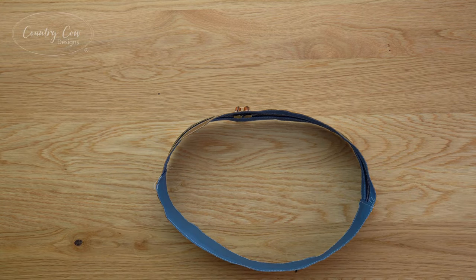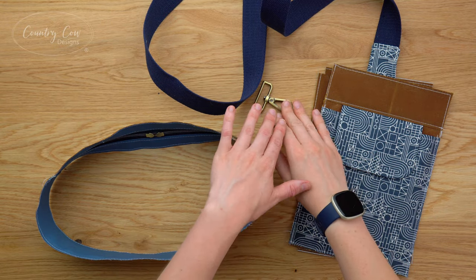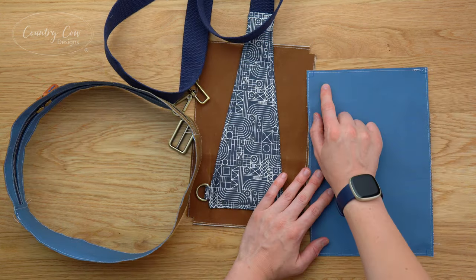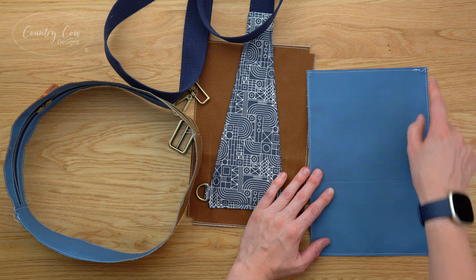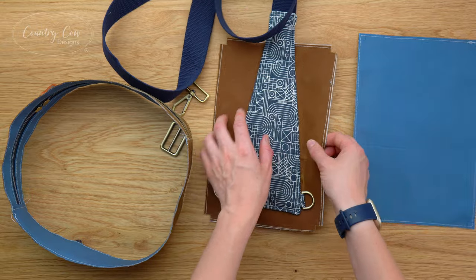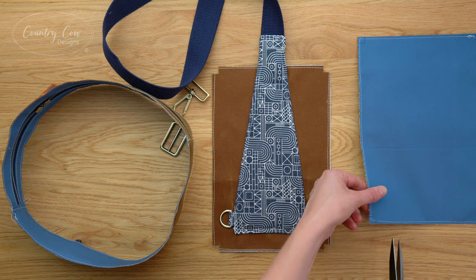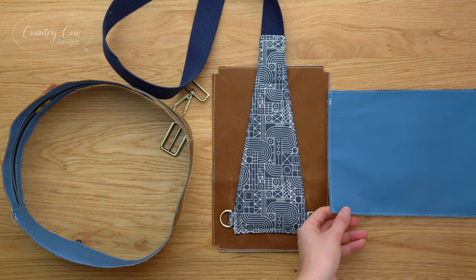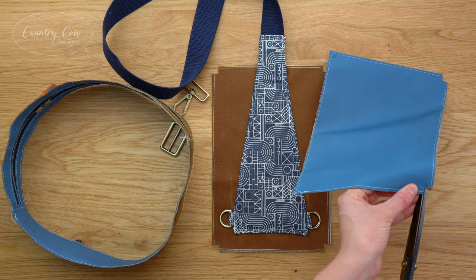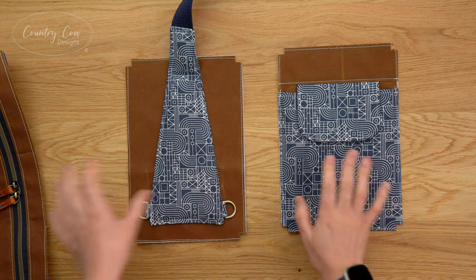Step six is main construction. For this step you're going to need both of your main panels, your completed gusset, a swivel hook and a strap slider. The first thing we're going to do is mark three-eighths of an inch by three-eighths of an inch squares on all the corners of these main panels - I've marked it on my lining because that's slightly easier for me to see, and on this back panel I've already cut my squares out. Use a really sharp pair of scissors to cut these squares out - be careful not to cut bigger than the squares, they need to be exactly three-eighths of an inch square.